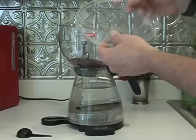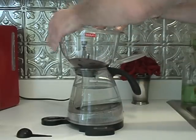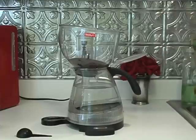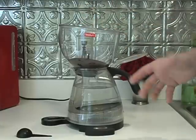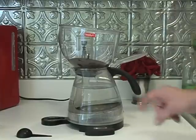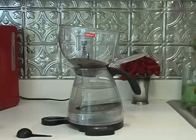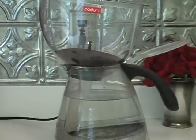Before I put the lid on — if you're making 2 or 3 cups, a lot of people don't use the lid because it's not that much water. So you can see it's starting to boil already, but it does take a little bit of time.